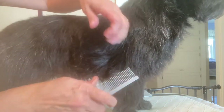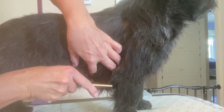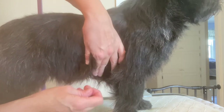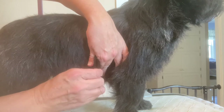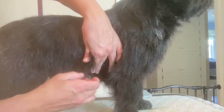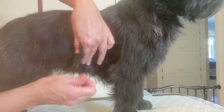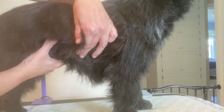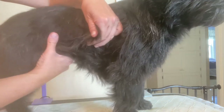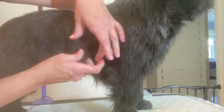Moving into the tummy part where he does have that sensitivity — just comb it out real nicely, and then I literally only take a couple hairs at a time, only taking the very longest ones. I just continue with that super, super slowly and ease him into it.